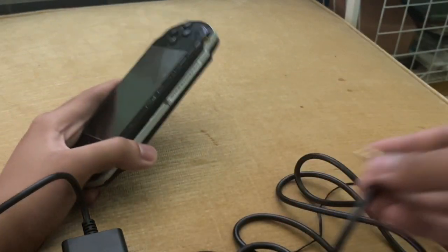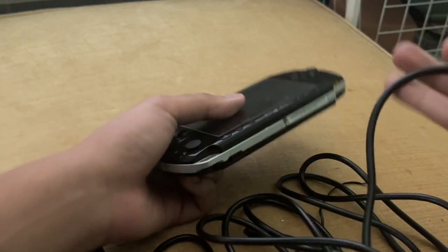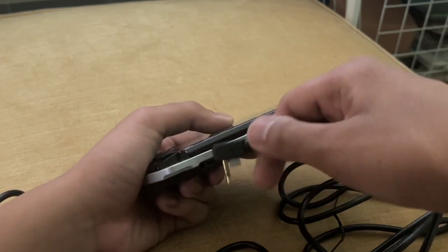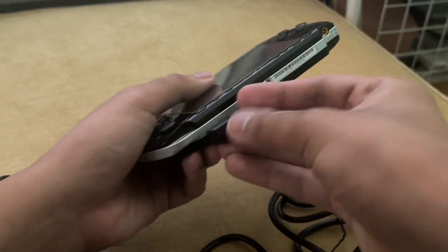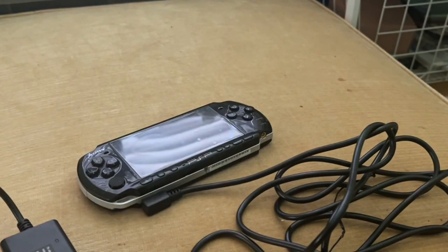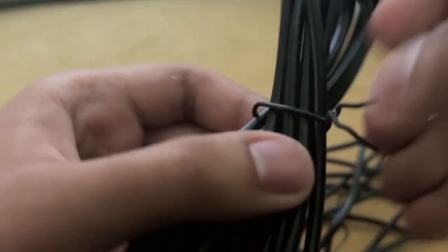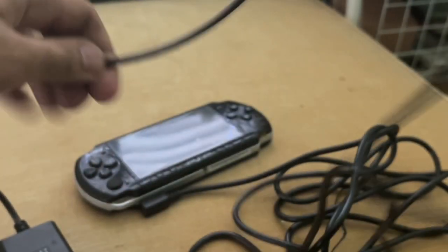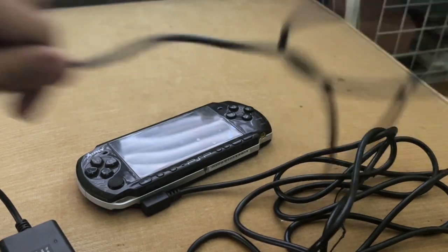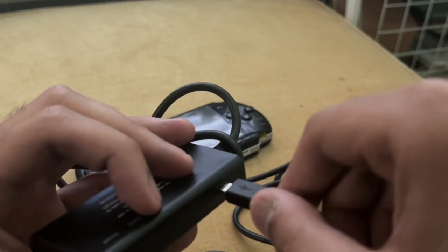Now this is how you set up the Level Hike HD cable for the PSP. First, you plug the video and audio connector on the HD cable into your PSP. And then you take a micro USB cable and plug it in to the HD cable.